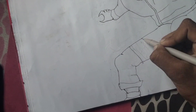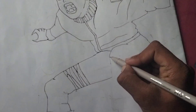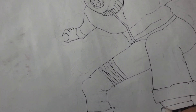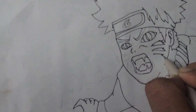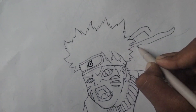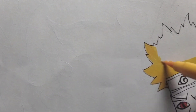Guys, I already sketched and erased, and now I am using a black pen for lining. Everyone, the lining is done — now I am coloring this drawing, so let's color all sides.